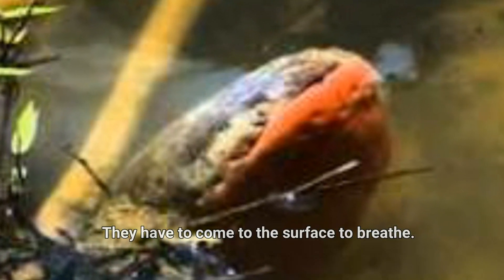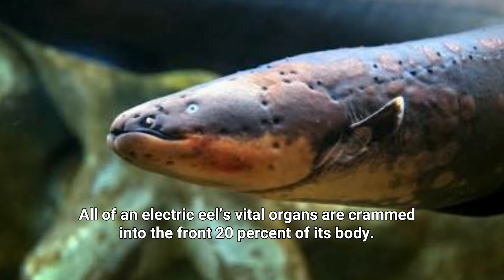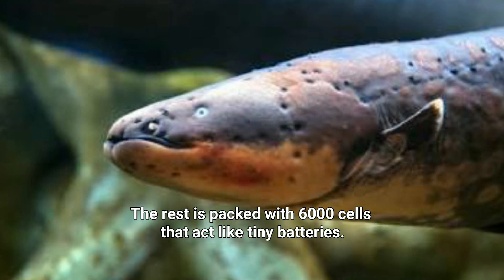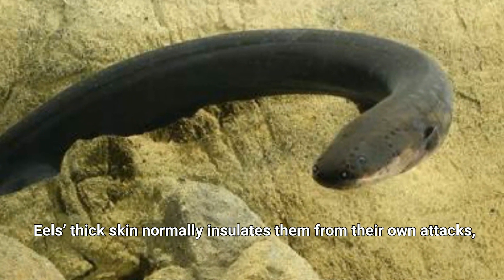Number three: all of an electric eel's vital organs are crammed into the front 20% of its body. The rest is packed with 6,000 cells that act like tiny batteries. An eel's thick skin normally insulates it from its own attacks.